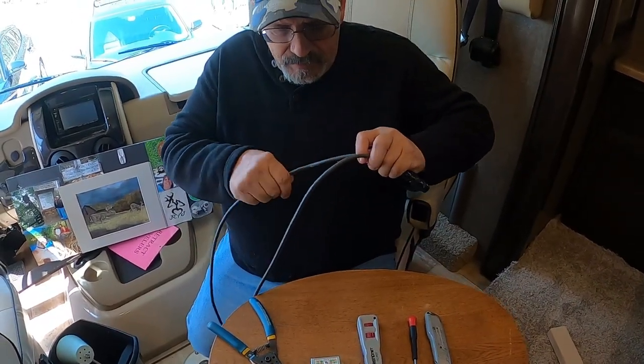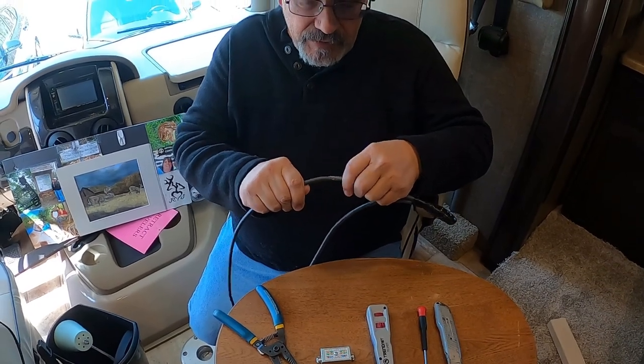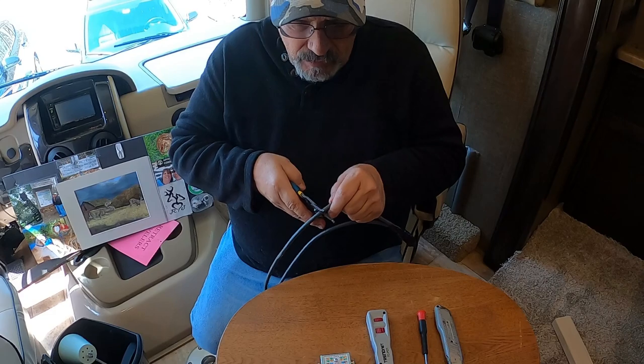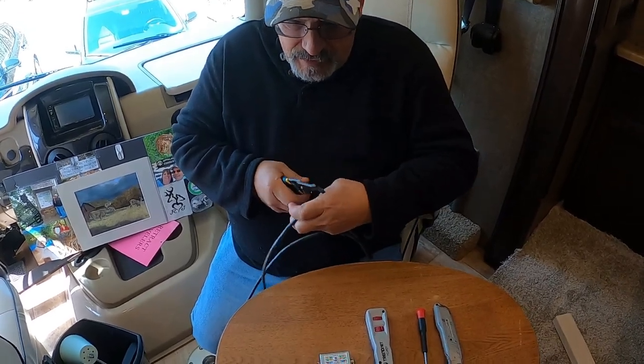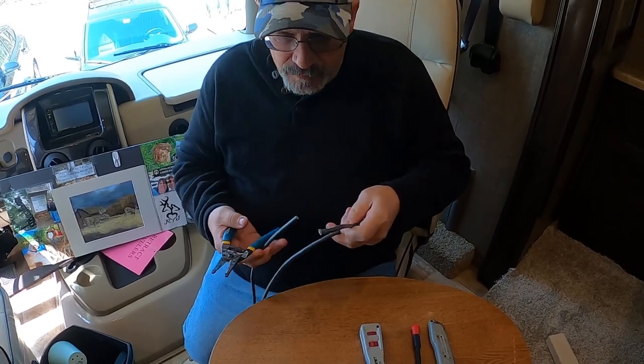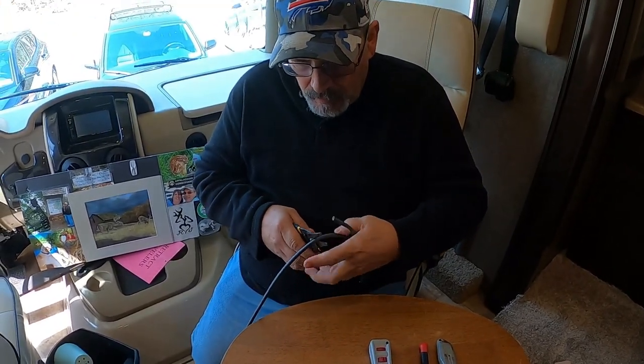Examining the cable after we did that previous patch, I see a little bit of a ding further down in the cable, so I'm going to cut down past that, go a little bit farther past it and cut it off. No turning back now - we'll come back down here and do the same thing.